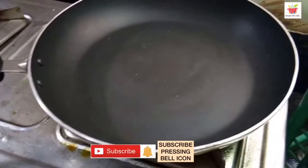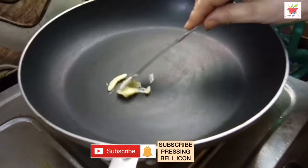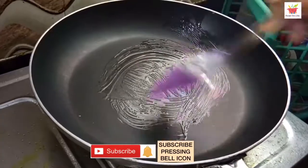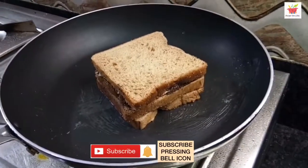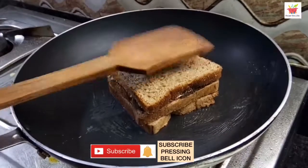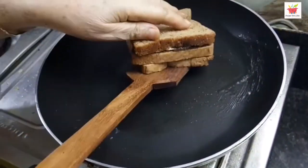Take a flat grill pan or a tawa and brush some butter all over it. Place the chocolate sandwich over it and roast on low to medium heat until the sandwich is golden brown and crispy, giving it a light pressure with your spatula. Flip it and roast on the other side the same way.